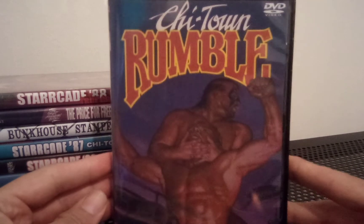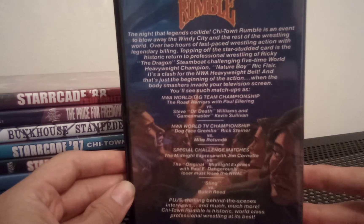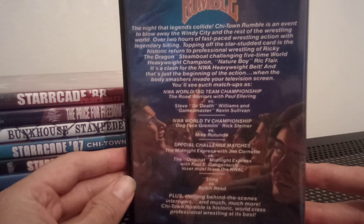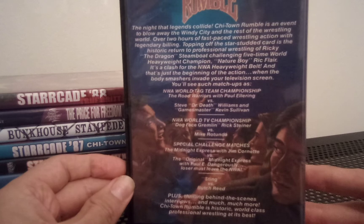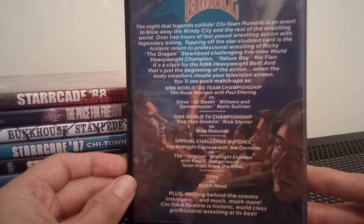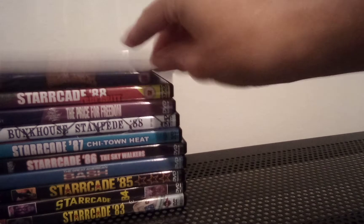We have Chi-Town Rumble — I need to look up the pronunciation but I'll go with that. Pretty cool as well. Sting versus Butch Reed, Rick Steiner versus Mike Rotunda, and the Midnight Express with Jim Cornette versus the Original Midnight Express with Paul E. Dangerously — loser must leave NWA. Sounds badass.